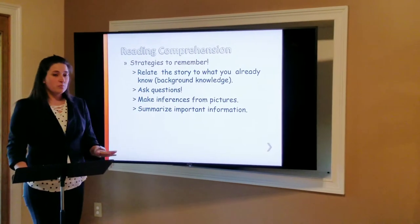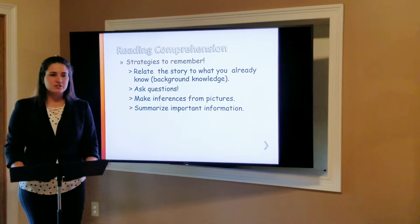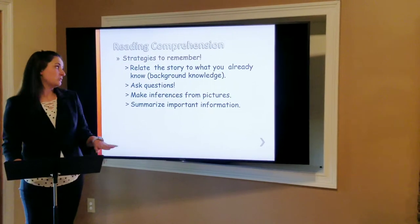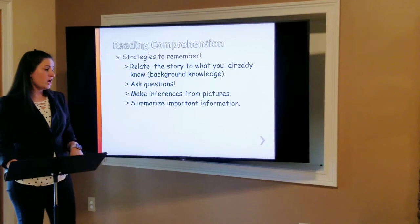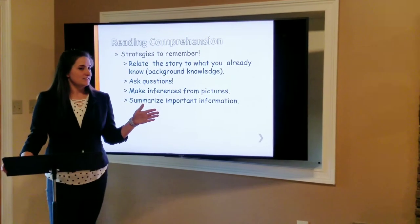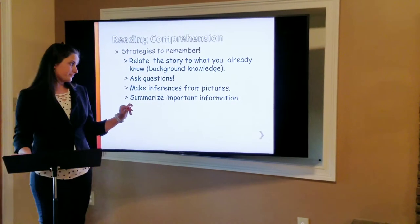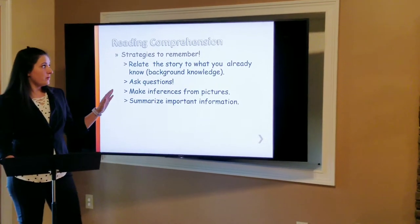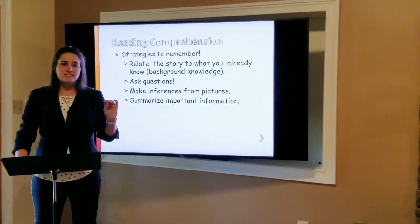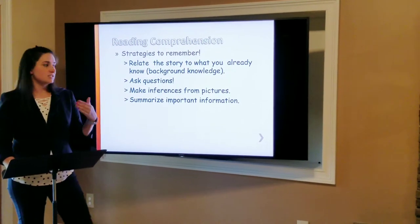Another great strategy is to ask questions. If there are big words we don't understand, or if we read something we just don't quite understand, there's no problem at all in asking questions — because that's how we learn. Another great way is to make inferences from pictures. We can take what we see in a picture and kind of guess what's about to happen, because pictures are illustrations for what's going on in our stories. Once we've read everything, a great way to take away important information from a larger book is to summarize — we can take a summary of the important plots, characters, themes, and important information from the text.